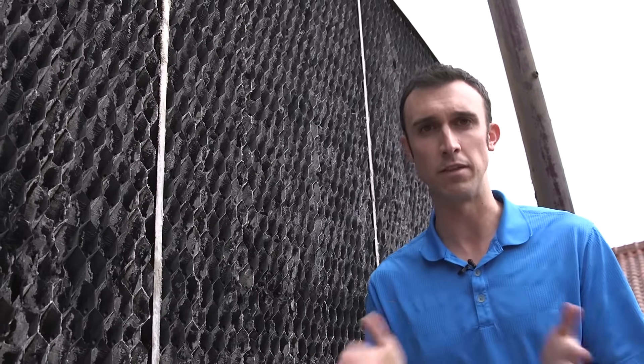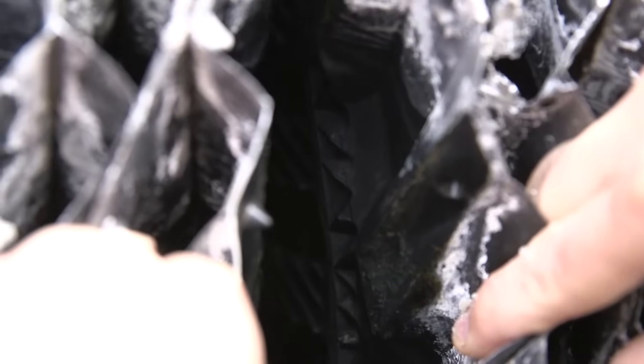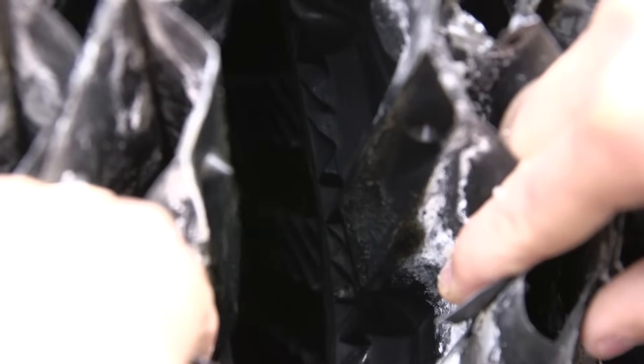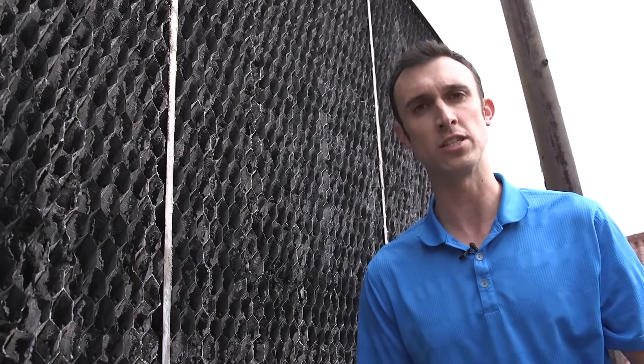What we really want to look at when examining the fill to make sure it's not clogged and causing inefficiencies is the inside of the fill. You're going to see the chevron shapes there, and as long as that is clean and open for the water to travel down, there's no problem with that fill. If you do see slime, sludge, or scale building up on the inside of that, that's when you start losing your efficiencies and that's when we want to start looking at replacing the fill.